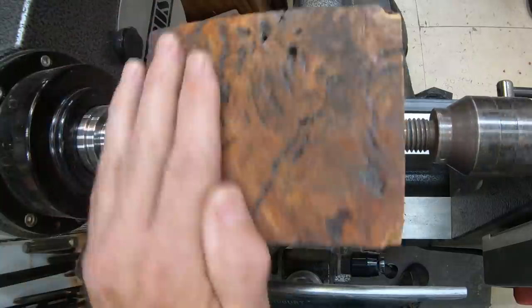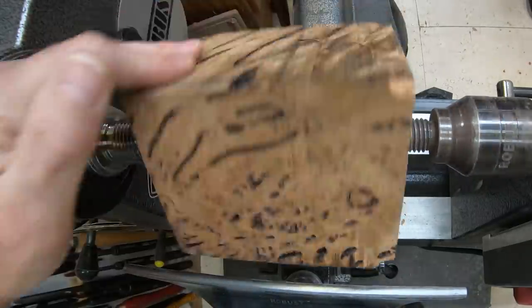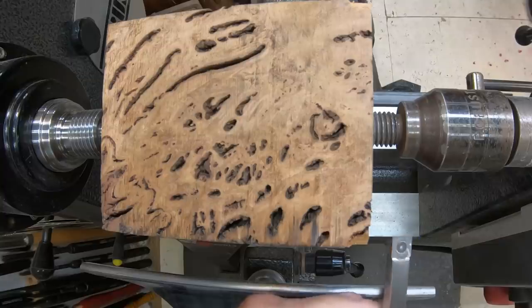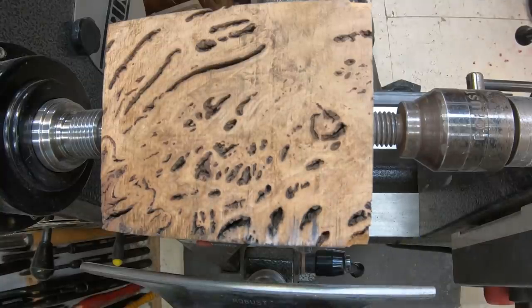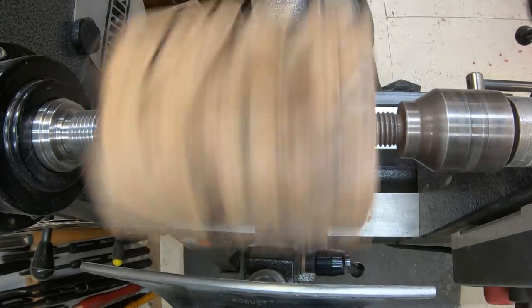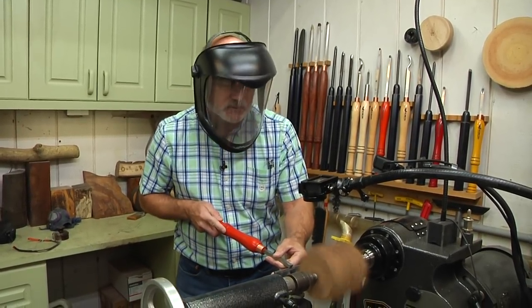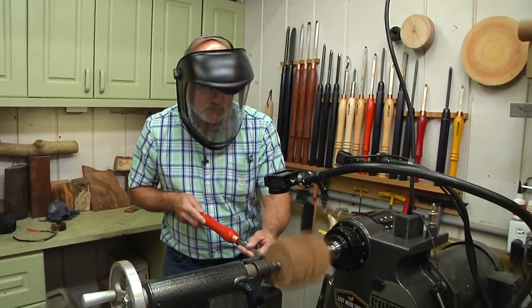The blank is mounted between centers and the first thing I want to do is bring this down to a cylinder. I'm going to use my small CI2 Easy Wood Tool with the square edge to do that. I have a face mask on simply because it's going to get a little chippy at points and I don't want to get hit in the face — got to protect the beauty.